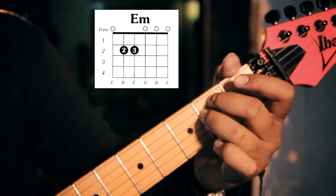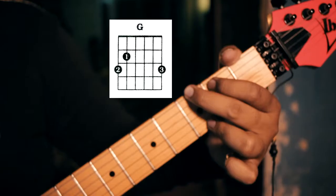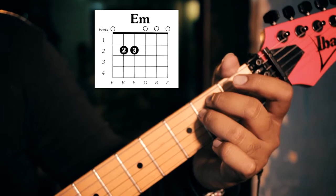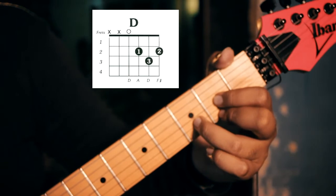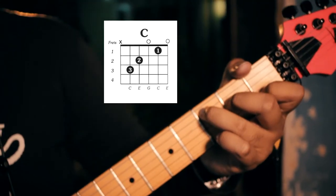The first pattern is E minor, D, G, and C. The second pattern is E minor, D, B minor, and C. So let's take a closer look.